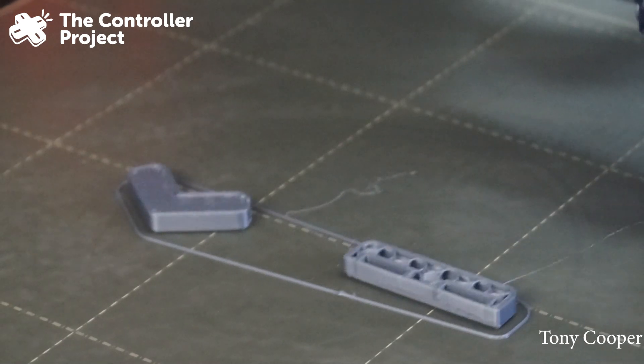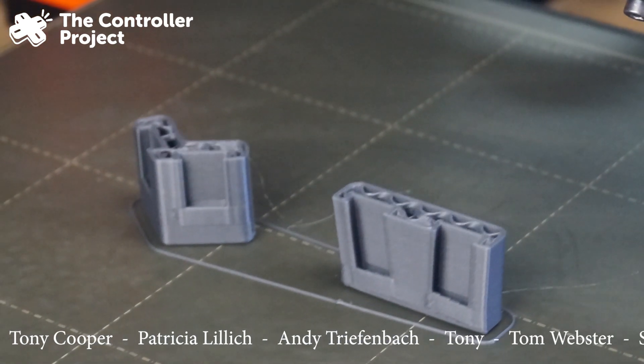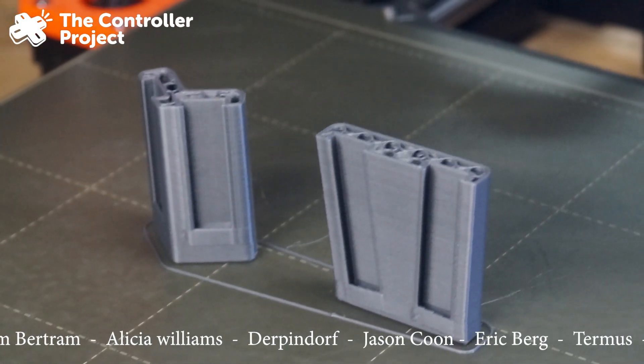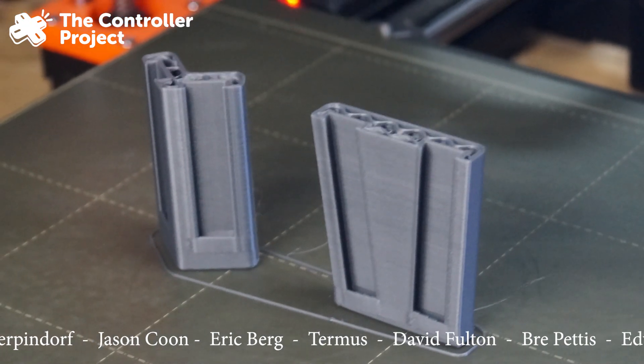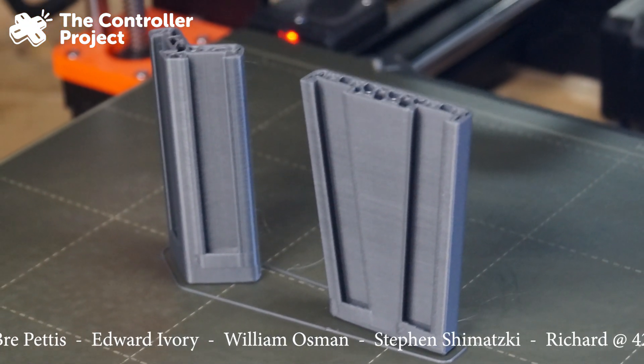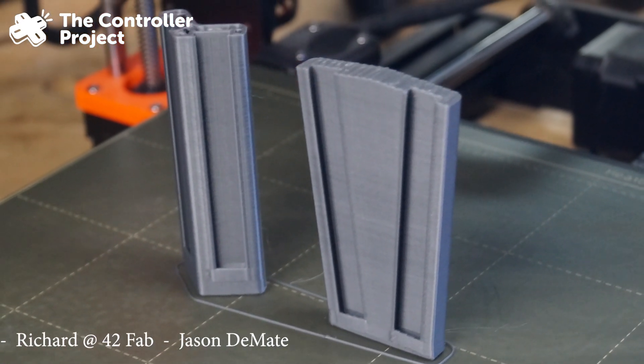While you're watching this print, I want to thank my Patreon supporters. Those people who support us help us out a lot — they pay for the materials that we use, the 3D printing filament, and they pay for my time helping volunteers. We helped over 120 people be able to game last year. If you'd like to consider supporting us on Patreon, there's a link down below.